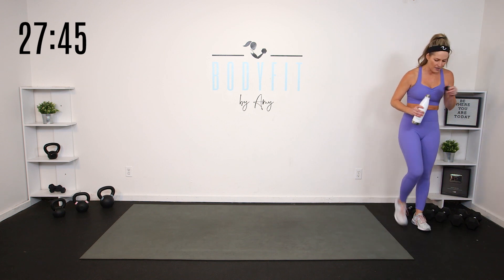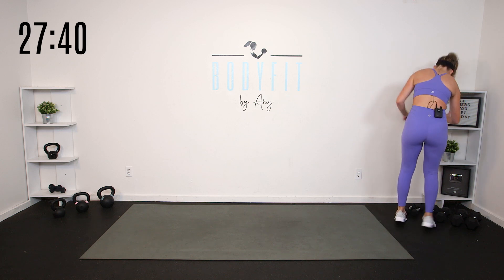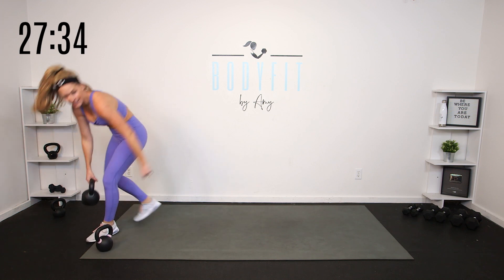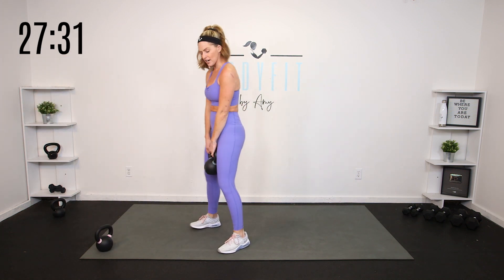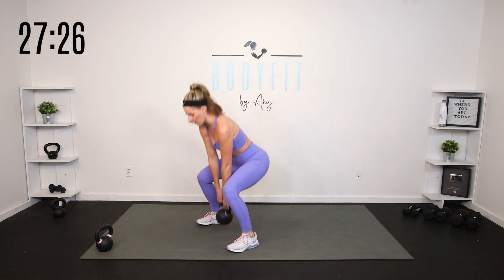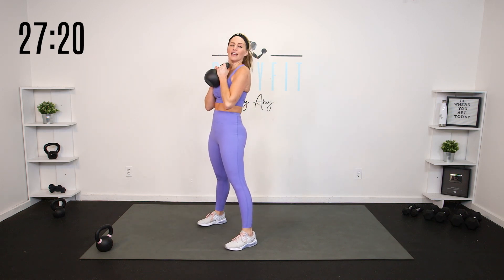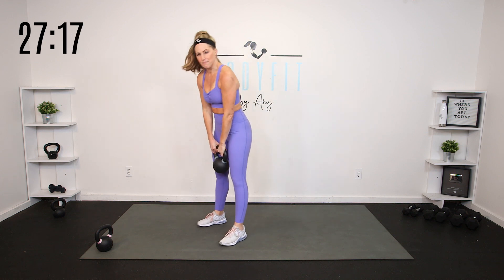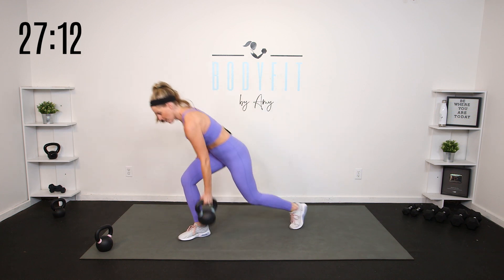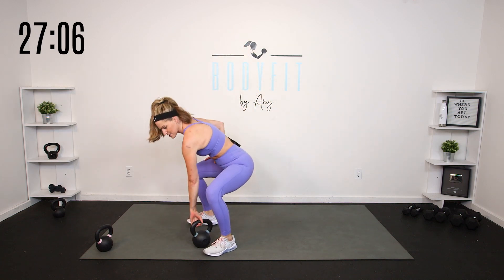Grab a kettlebell — preferably something heavy to start. I'm going to try my 26 and might have to jump down. We're going to start with a squat into a hinge. First round, let's keep it low: squat it down and then hinge it. Then we'll add the option to do a goblet squat down to a hinge. Our second exercise is going to be a lunge and a row — we'll go all on the right, all on the left. Let's start with that squat and hinge.